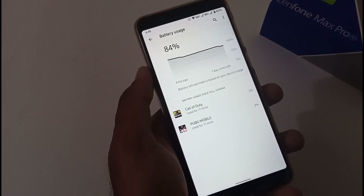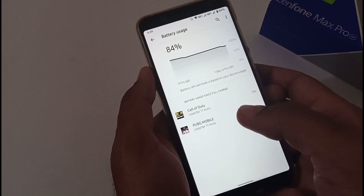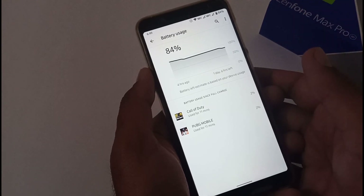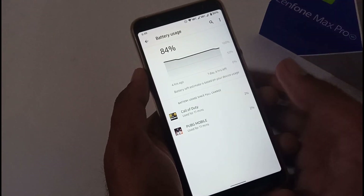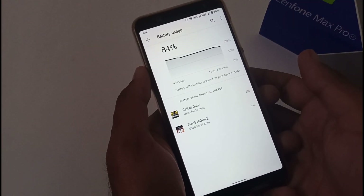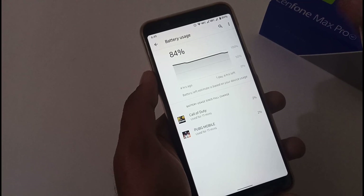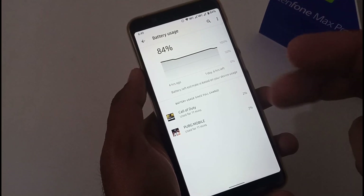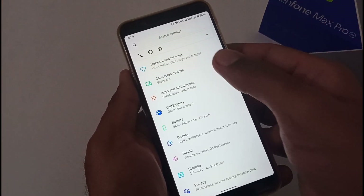In terms of battery usage while gaming: when playing PUBG Mobile for one hour it consumed nearly 12 to 13 percent of the battery. For Call of Duty, playing one to one and a half hours consumed about 13 to 15 percent per hour. I was using the default settings which I'll discuss in the RAM management section. Now let's discuss connected devices.